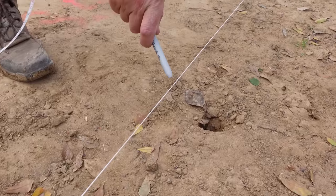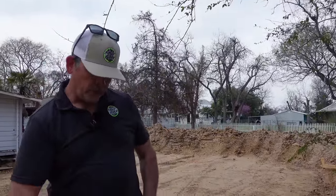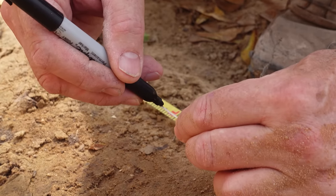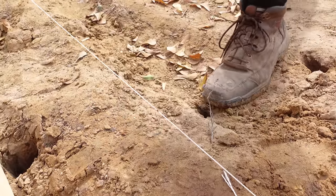Now we pull a tape 32 feet back and make another black Sharpie mark on the right-side string for the back corner — 32 feet is how deep our structure is. Then using those two corners and a little math, we can get that fourth corner perfectly square.